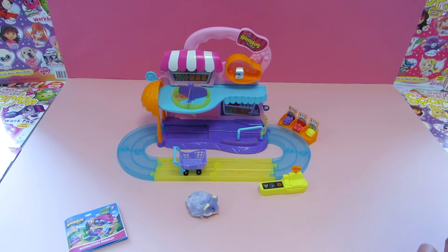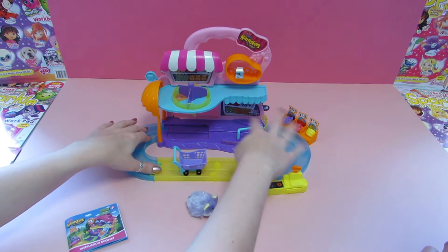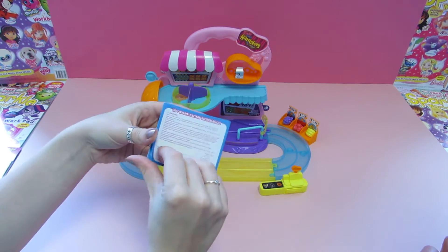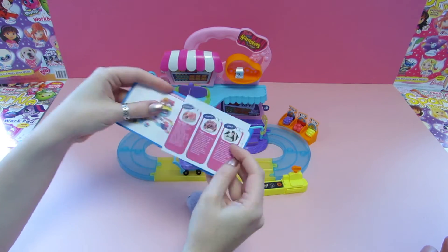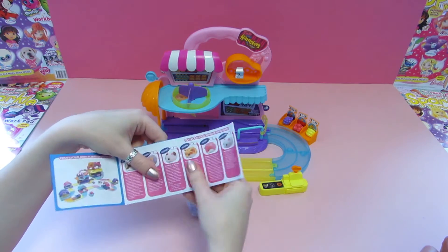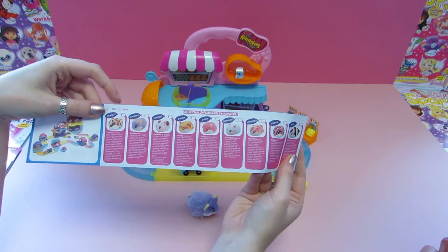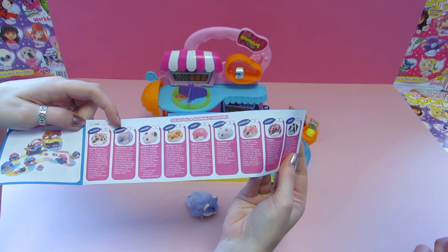Alright guys, we've set it all up now and it looks really exciting. Nice and easy to do — just kind of slot all the pieces in and then you're good to go. It came with this little instruction booklet which also has a little checklist for all nine of the little hamsters.